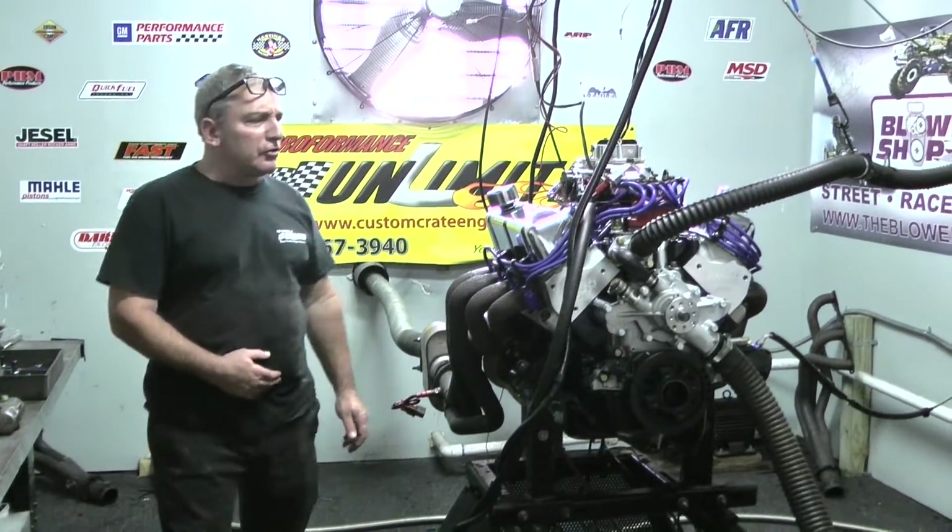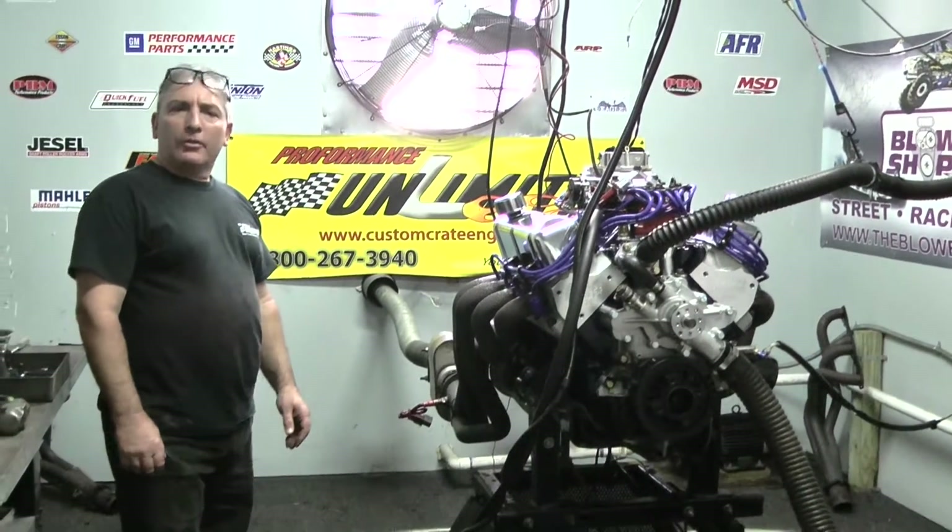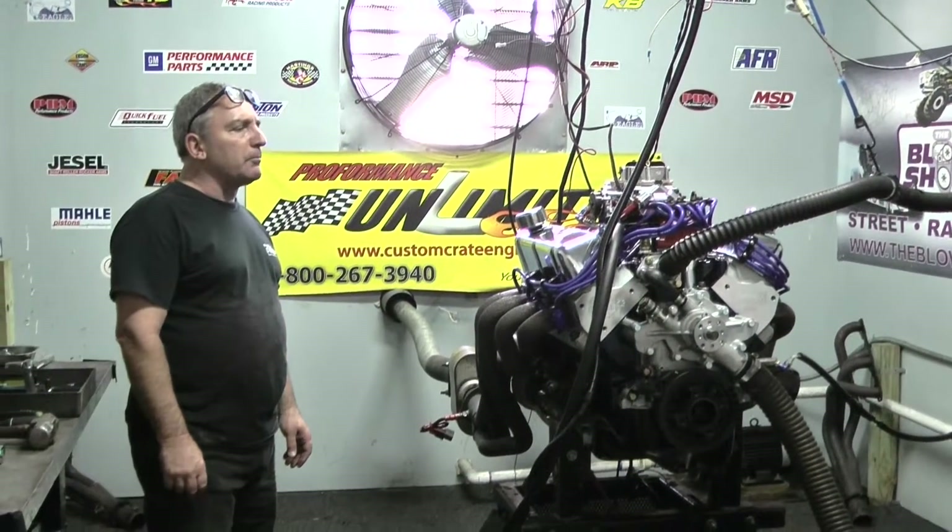Morning everybody, welcome to Custom Crate Engines. What we happen to have on a test stand here this morning is one of our 347's, a very popular motor.